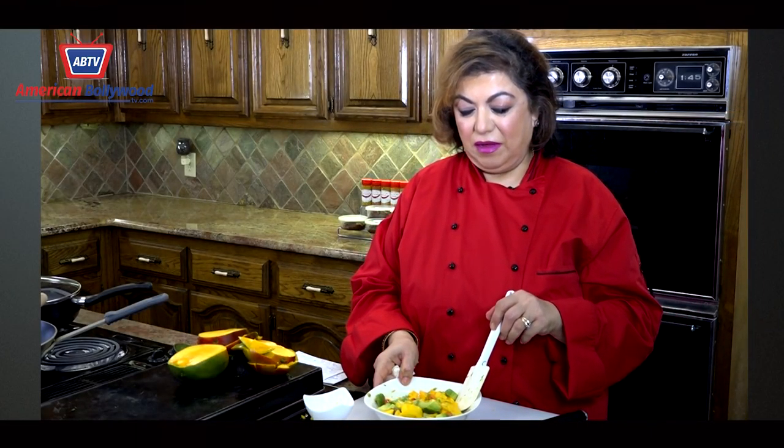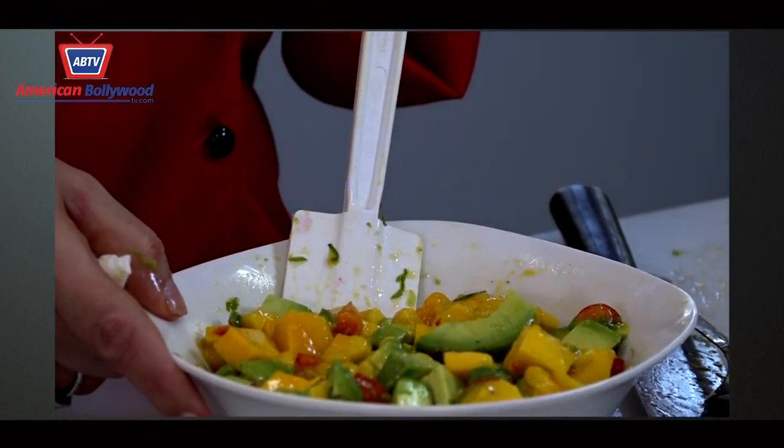And that's it. You saw how long it took — hardly any time at all. This is really one of those dishes where you get the taste and it looks like you've been doing a lot of work, but you really haven't. It's just the dressing and the mangoes and the avocado.